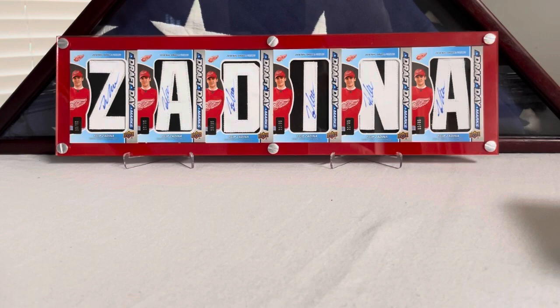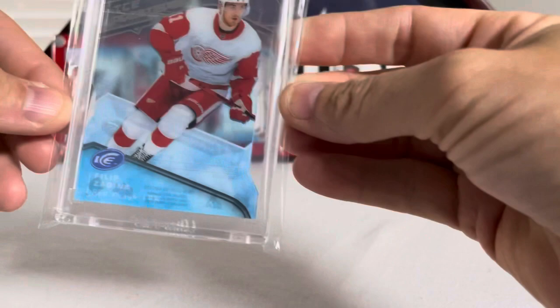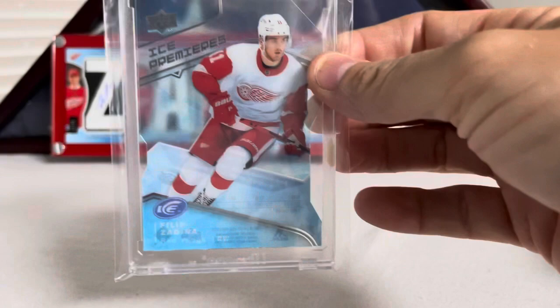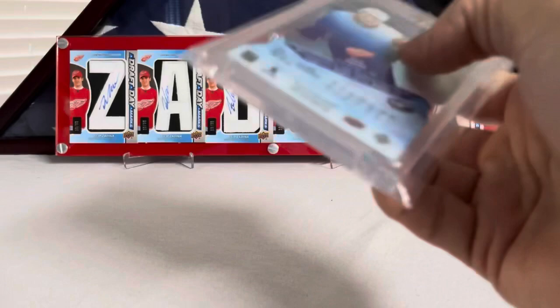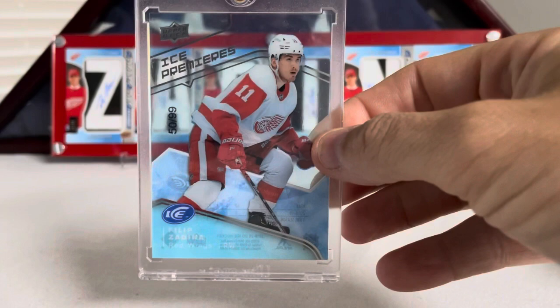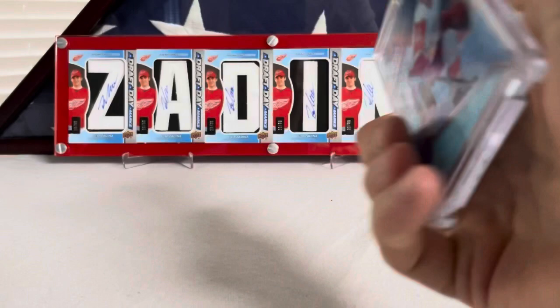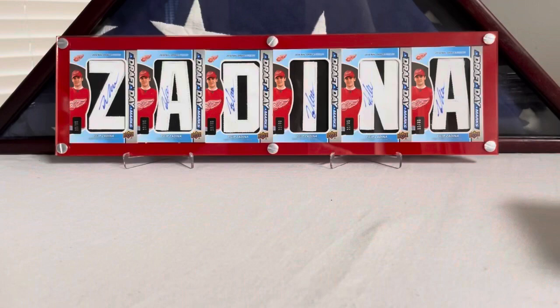We're going to cruise into Ice real quick. I got this one — it's the Ice die cut, it's got a couple of cutouts in it. Kind of cool. I don't know what the rarity is on these — you don't see a ton of them, but they're around. My guess is probably under 25 copies of each die cut Ice Premiere. Here's his base Ice Premieres numbered out of 99 — this is the rarest level, only 99 copies. That's number 50 out of 99, Filip Zadina Ice Premieres.